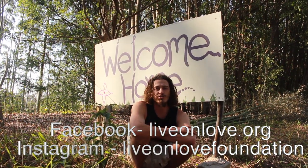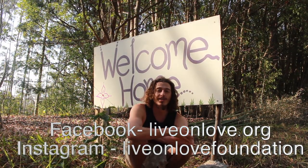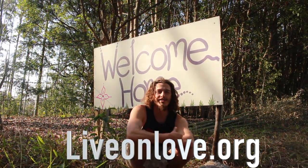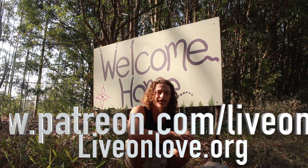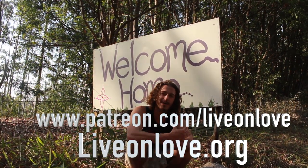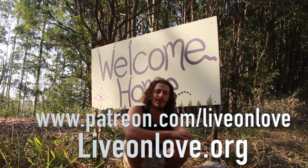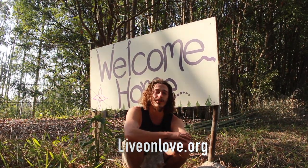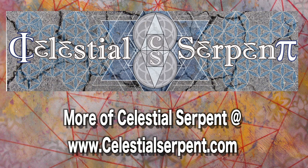This video was brought to you by Live On Love Productions. If you want to help support us make more free content like this to educate through polymath education, you can subscribe to our Patreon. If you want to come here and learn more in person, you can check out some of our courses and also come for our grazing tour. Thank you. It's a beautiful day.